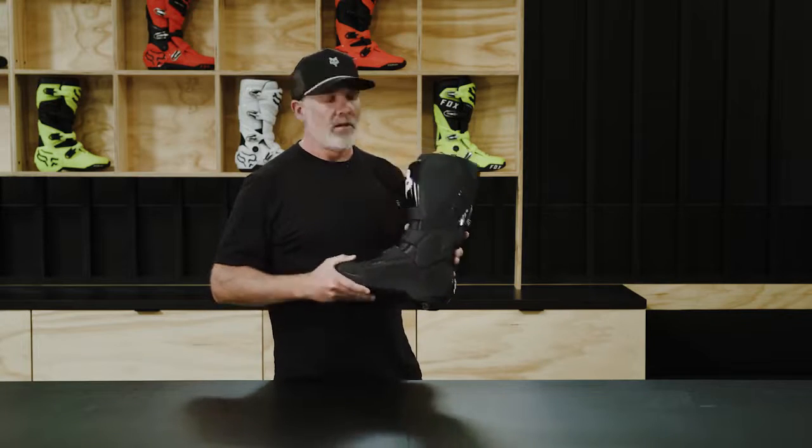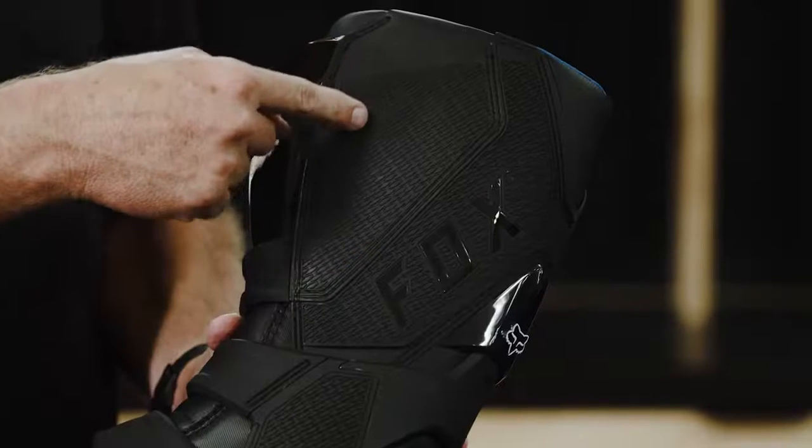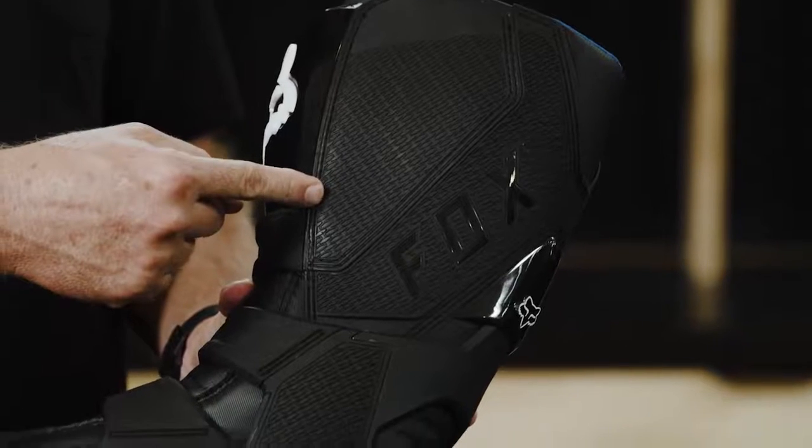We'll also use it on the medial guard — here on the burn guard area — we're also using our Duratac material. This is giving the rider a great grip for the side of the motorcycle.